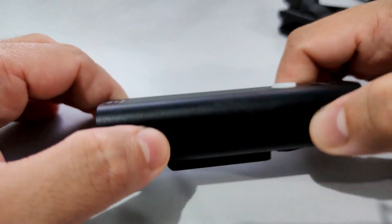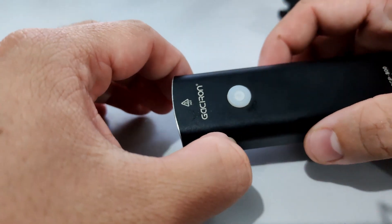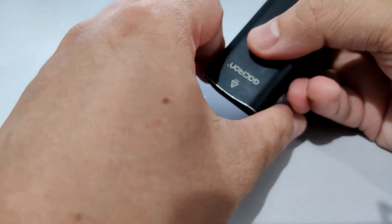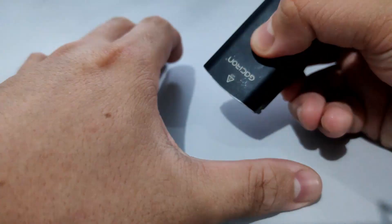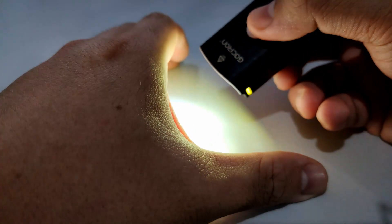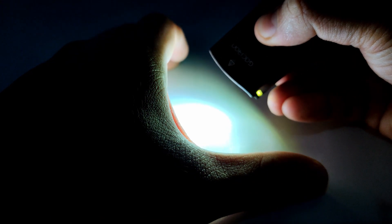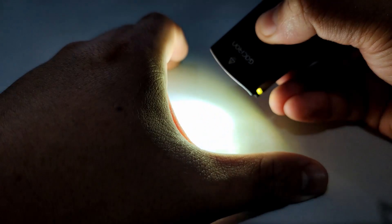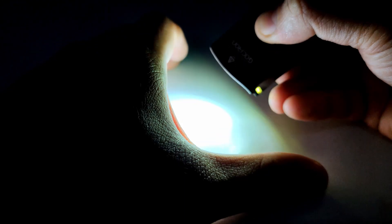There are multiple modes with this light. It has a max of 800 lumens, up to 200 meters, 85-degree angle. You just press this button on top to cycle through the modes. So that's the breathing mode, and this is the 800 lumens mode. Three modes: breathing, lowest light, mid, and 800 lumens.